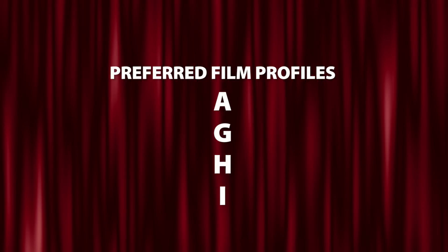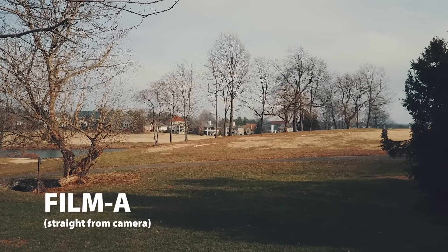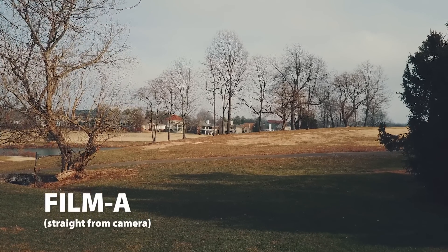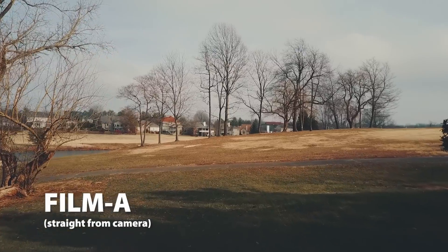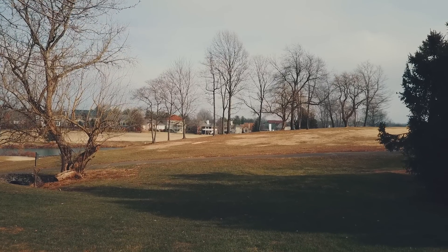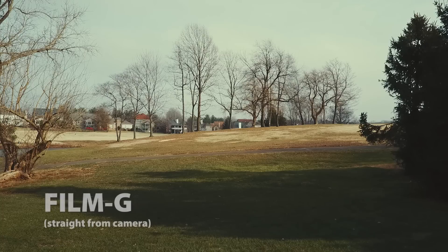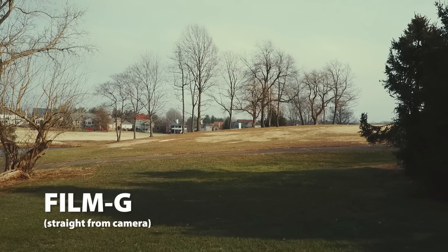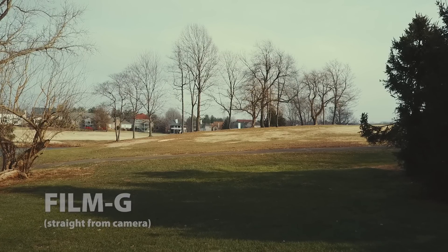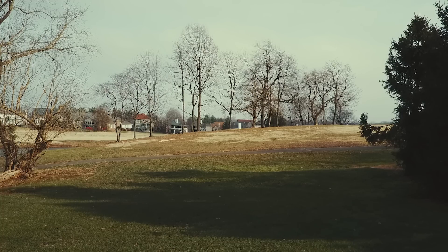The film profiles I really liked were A, G, H, and I. Profile A has a wonderfully cinematic quality where the shadows are pushed toward the blue, but the mid-ranges and highlights are pushed a little bit toward the reds and yellows — a really beautiful, very subtle color grade. The G color profile has a very soft yellow cast to it, like the white balance is leaning a little bit toward the yellows, giving it a little more of a warm and friendly look.